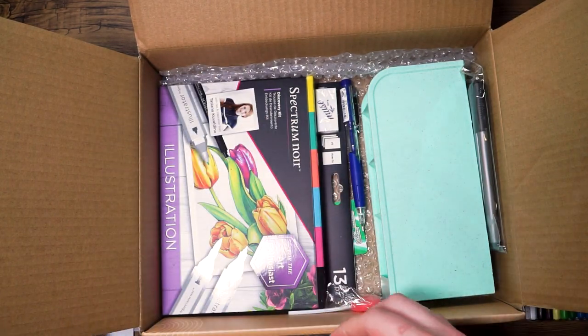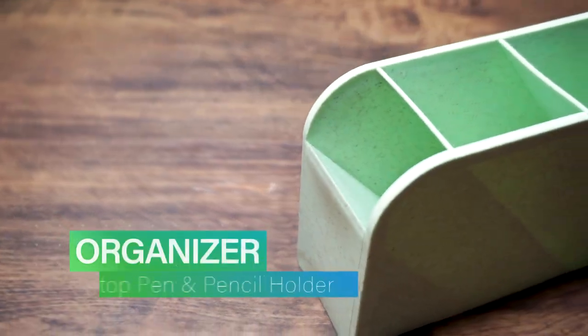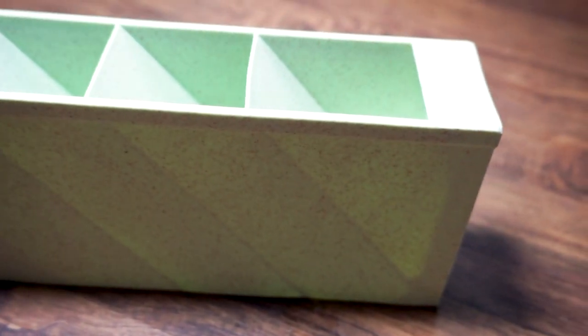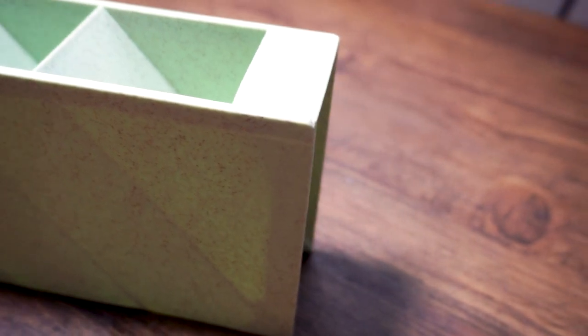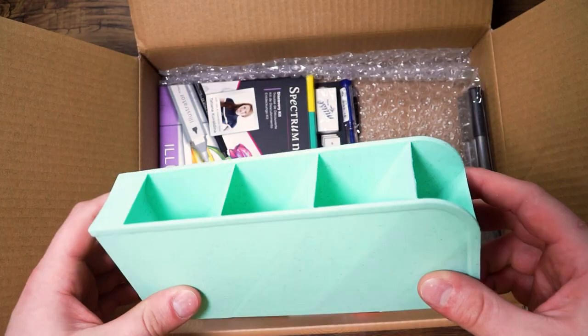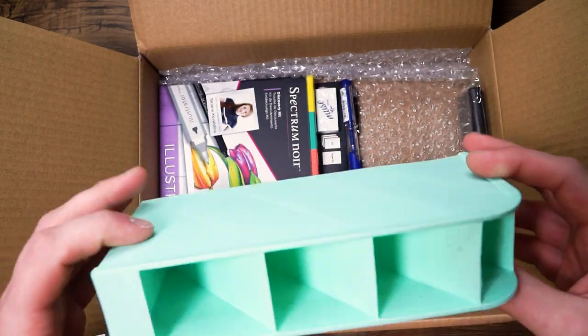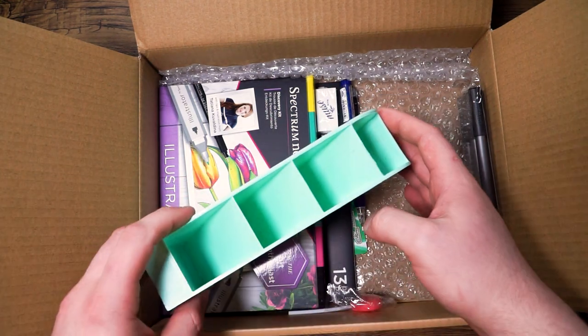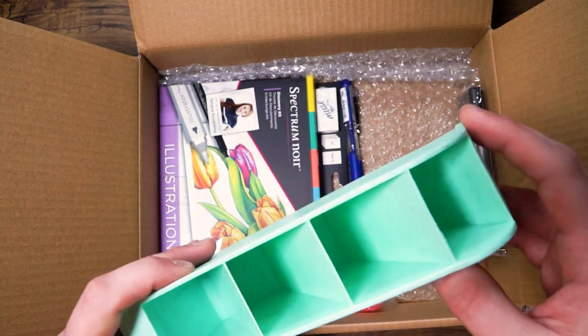Next we have the Desk Pen and Pencil Organizer. This organizer is perfect for pens, markers, pencils, and more. With a five compartment design you will have all the space that you need to separate all of your materials. This will allow your desk to stay nice and clean and organized when you're working on your illustrations. You can lay it down flat for a lower profile setup or stand it up tall to allow for a little bit more space on your desk.